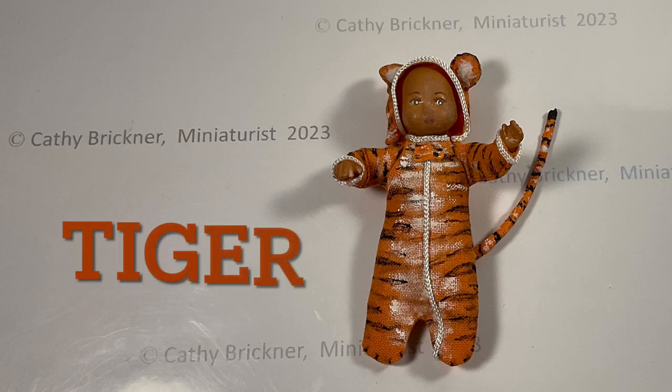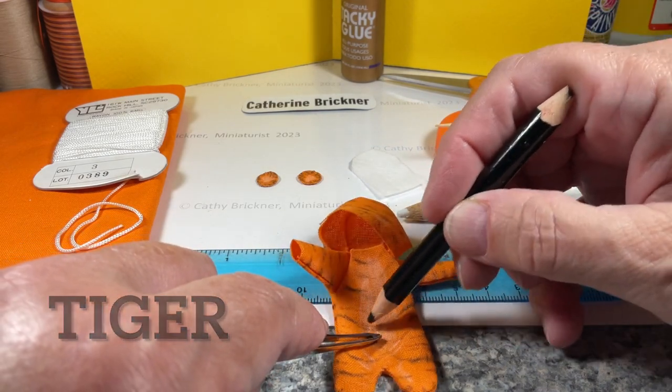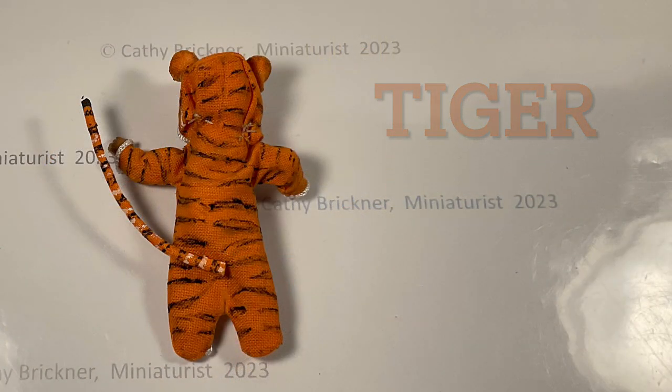For the tiger, I used colored pencils, ultra-fine markers, and acrylic paint for the stripes. For the tail, wrap fabric around the crewel yarn and glue it and roll it. When it's dry, paint some stripes.